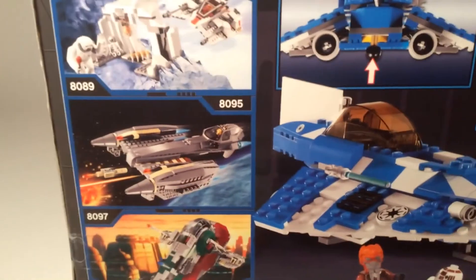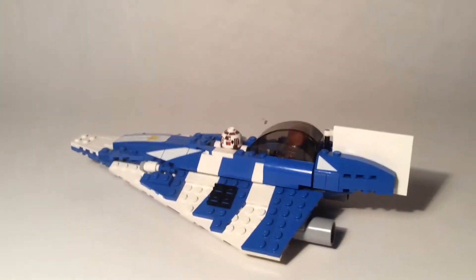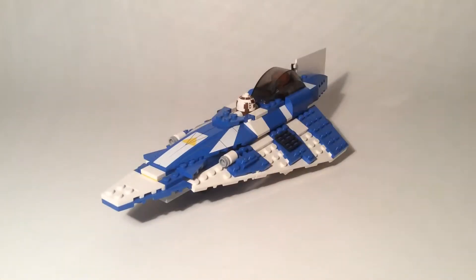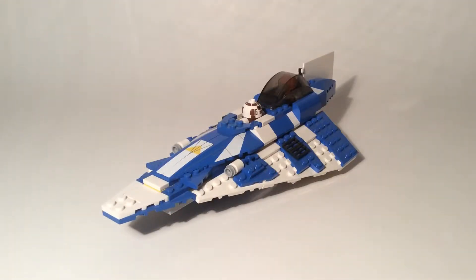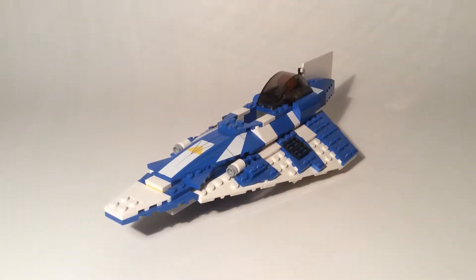As I already said, it had one instruction manual, so it's pretty basic — it'll probably take you less than half an hour to build. I believe this is the second or third Jedi Starfighter that's been released. The first one I know in this style was the Anakin Skywalker one, which is yellow — it's basically this but yellow. Ahsoka's might have come out before this one, but I'm not sure; hers is more of a maroon color.